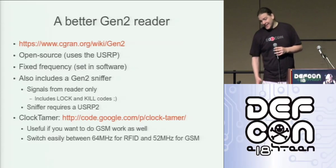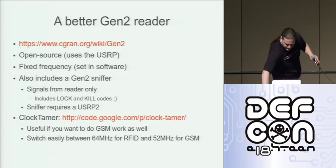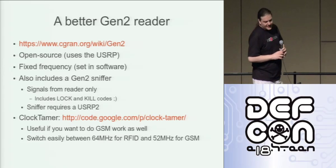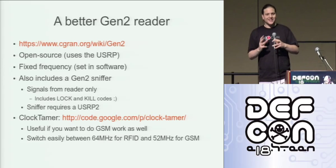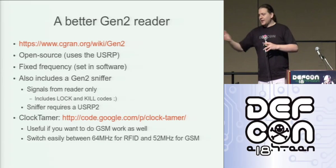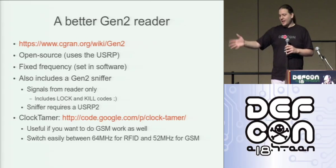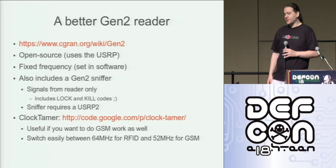So instead we go to the USRP — that's this black box here. It's a software radio device. Effectively, the computer does all the hard work of modulation and figuring out what that signal needs to look like when it goes out over the radio. It dumps it all over USB. The USRP up-converts it to whatever baseband frequency you specify and sends it out on the wire. Likewise in reverse, the signal comes in, it's digitized, down-converted and dumped over USB for the computer to decode. Very powerful, very flexible — you can use one device for a lot of different things.